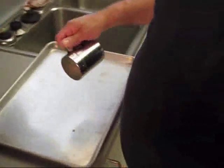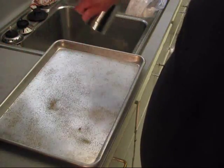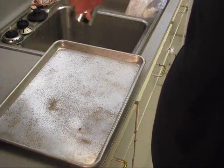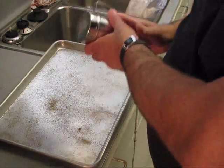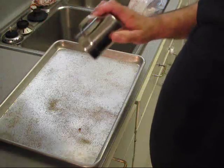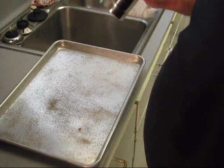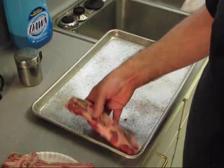Now they've had their bath. We're going to go ahead and put some pepper in the pan. And some salt. Now I ain't got to flip them and season the other side. I'm going to put plenty of salt. Now we're going to go ahead and line these in the pan.